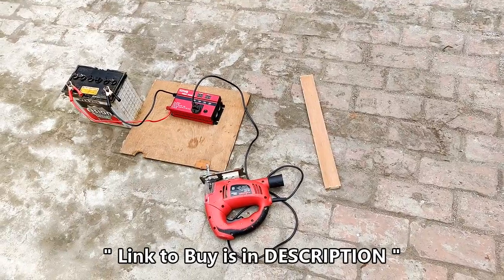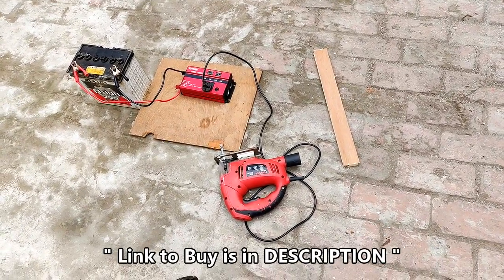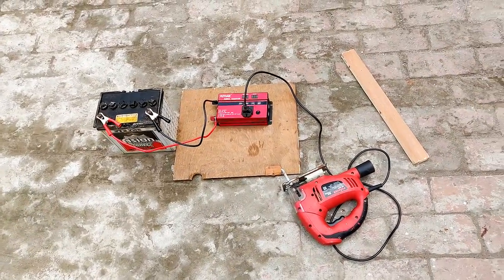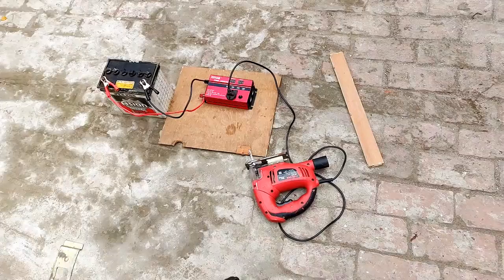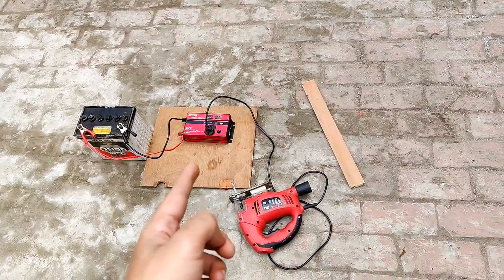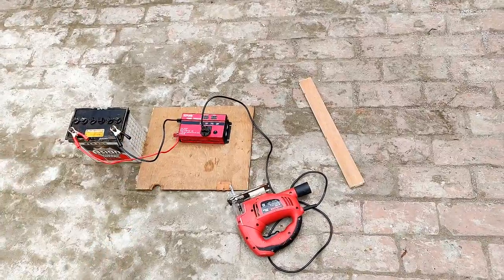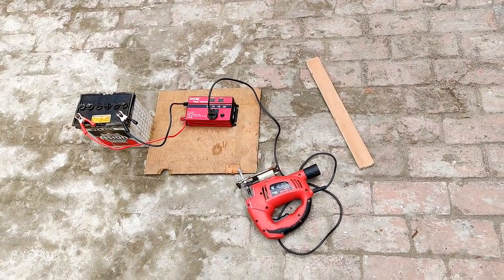There are frequent power outages in our country India, so it's really necessary to have an inverter that can power up power tools, and being so efficient I can use it for as long as needed. The link to buy this product with discount coupons is in the description below. If you like this video please hit like, share, and subscribe — thank you.